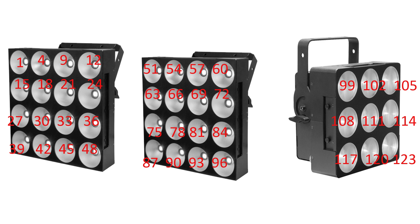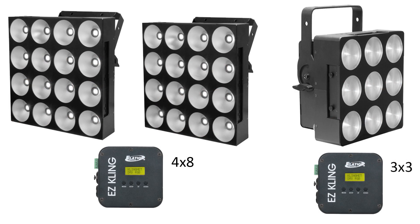The easiest solution is to get an additional Easy Cling box. They're very low price, so adding a second one is not going to break the budget. You would have one Easy Cling for your two 4x4s with a 4x8 matrix, and then another one doing a 3x3. You can add more 3x3s or more 4x4s together, as long as the height and width of the matrix are the same within each Easy Cling.